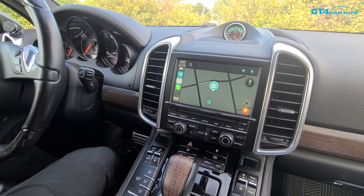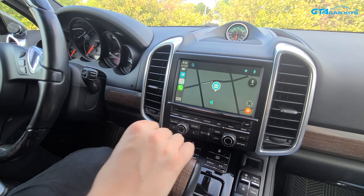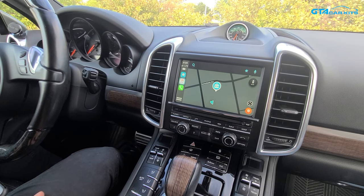Hello everybody, today we're doing a video for GTA Car Kits in a 2012 Porsche Cayenne and today we're going to be showing you how to install our Apple CarPlay and Android Auto module.